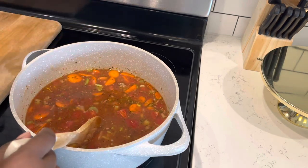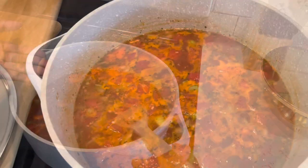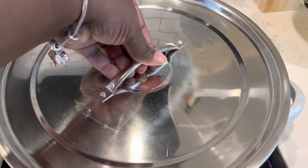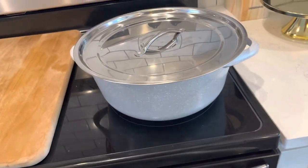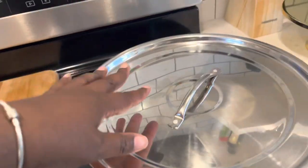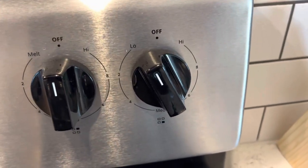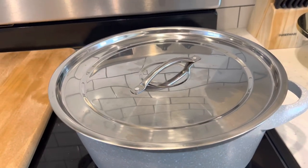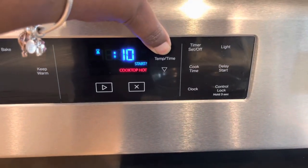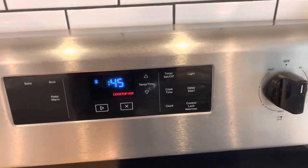We're going to turn it up to medium high and bring this up to a boil. Once we have a good boil, we're going to go ahead and just put our lid on — hopefully you've got a lid that actually matches your pot. I don't know where the lid to this pot is, but it doesn't matter what's on top of the pot, it matters what's in it. Then you're going to turn your setting down to low simmer and let this simmer for 45 minutes. I'm going to set my timer so I don't get distracted.